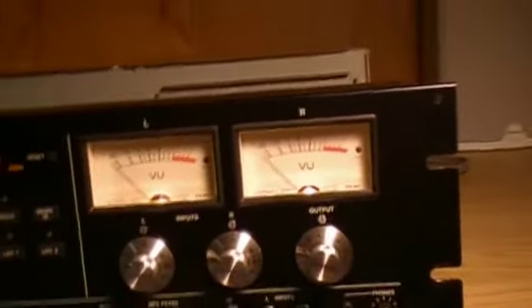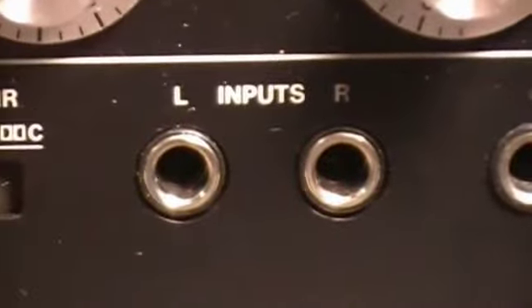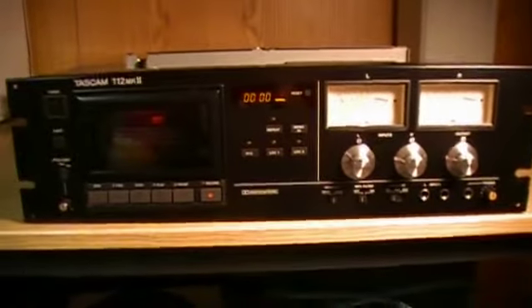It's a Dolby B/C with HX Pro. The VU meters are enormous — I'll just turn the light off here — they are huge, you can see them from a mile away. We have input level, inputs left and right, and output level. Underneath we have the monitor, auto MPX filter on/off, Dolby noise reduction off, Dolby B, Dolby C, two mic inputs left and right, and a headphone jack where you can control the headphone volume with a little dial.